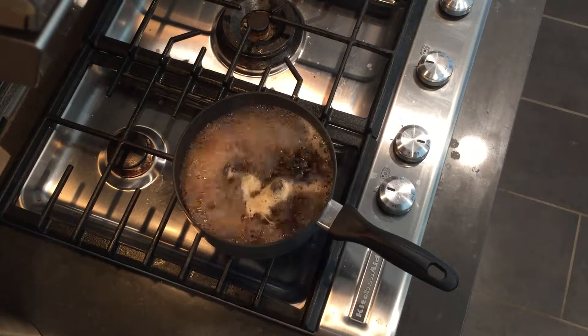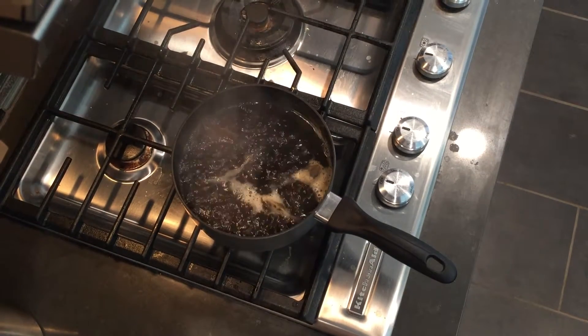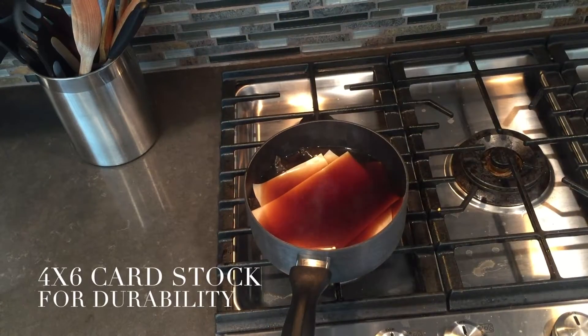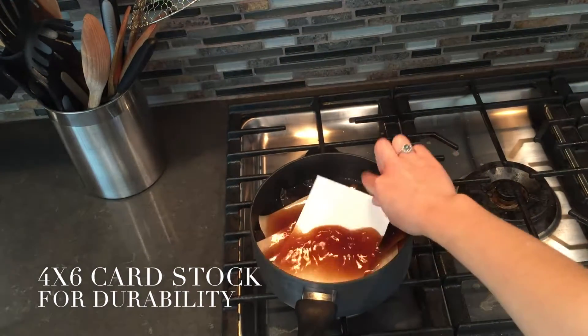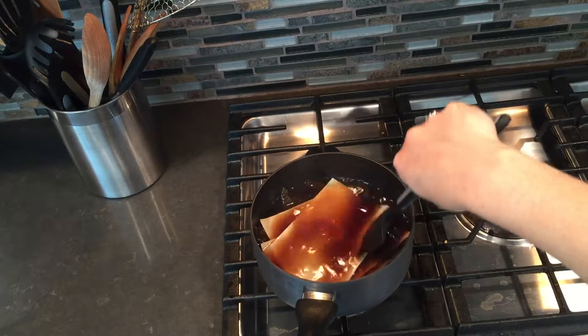So now that this is boiling, I'm going to go ahead and turn the heat off and I'm going to add in the paper. The size paper I'm going to be using is four by six, and the reason I'm doing that is because my end goal for this project is to make cards, and that's a pretty decent size for cards.